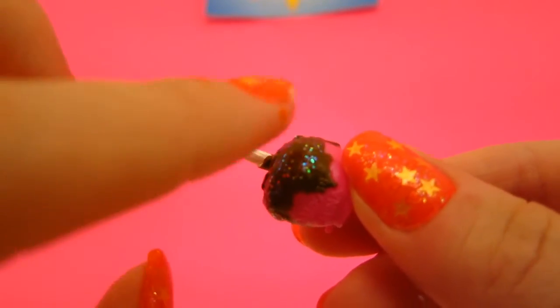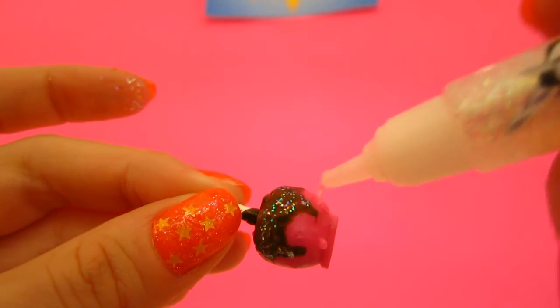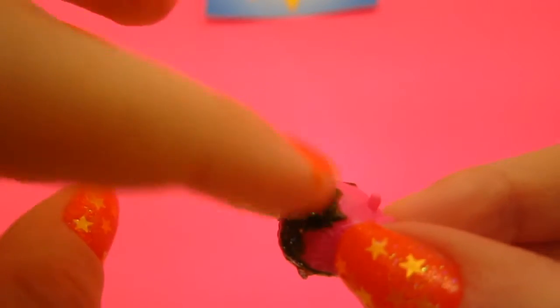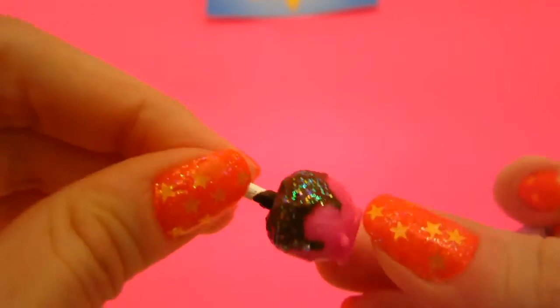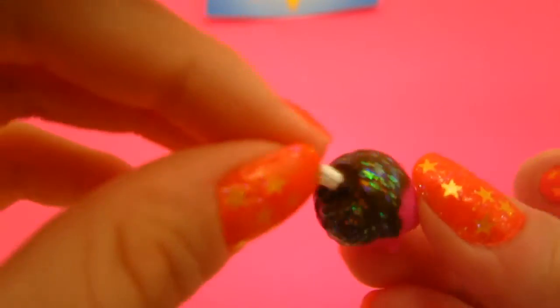Let's add a few more details of glitter glue and spread it out. Make sure to ask an adult before you start using your fingers to spread in all the glitter glue, because it gets really, really sticky and you have to be very careful.